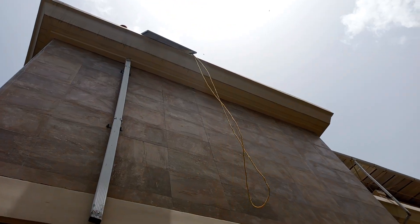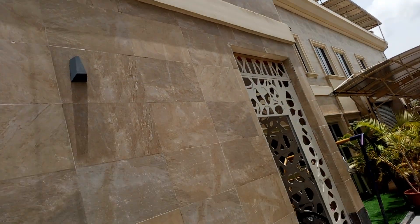I believe that with this video you now know the standard way to send a panel up to a two-story or three-story building. Thank you for watching this video. If you have any other questions, ask us — we are ready to answer you.